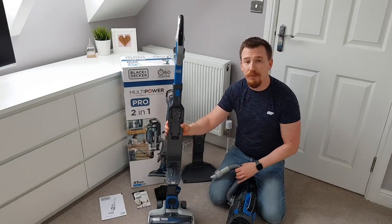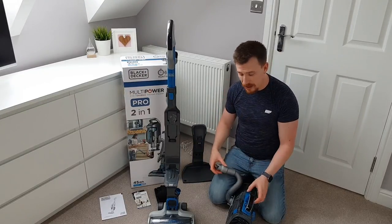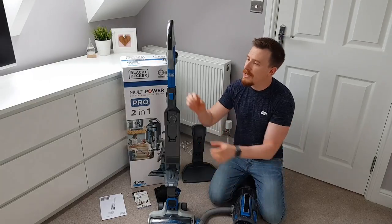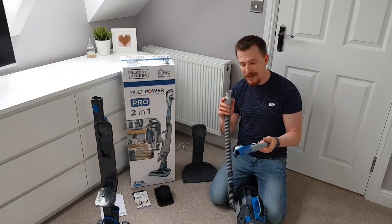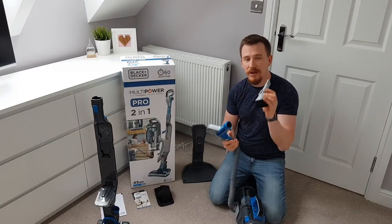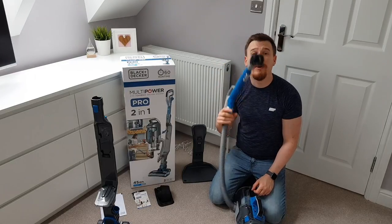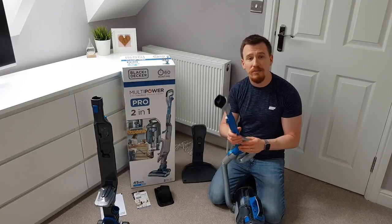It allows you to use it as an upright, doing a normal vacuum cleaner movement back and forth using the handle, but it's also cordless so I can take it out to the car and up and down the stairs. I can also take the handle apart, attach it to the actual hose, and use things like the included crevice tool or upholstery tool to clean the stairs, carpets, curtains, or curtain poles, giving me that extra reach.